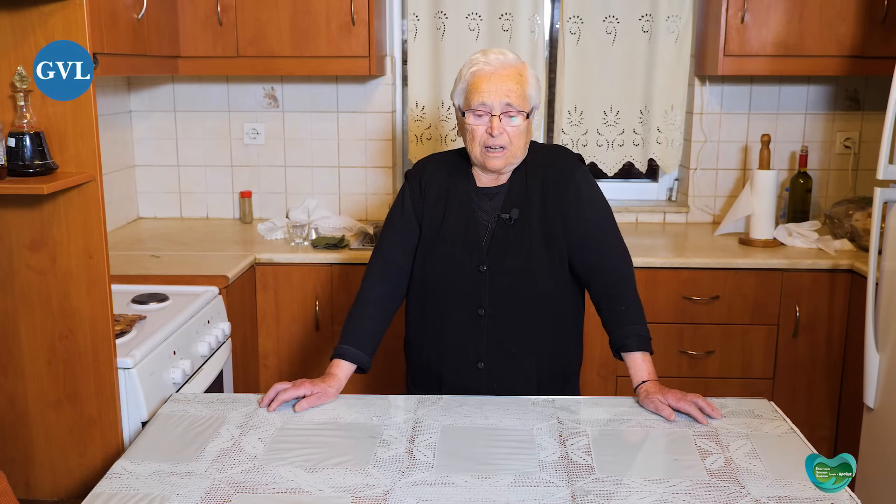Κάτι να κάνουν δικό τους. Να πάρουν τη ζωή στα χέρια τους, να κάνουν κάτι δικό τους και να μην αφήσουν τον τόπο τους. Γιατί ο τόπος είναι η αίρεση — ο άνθρωπος.